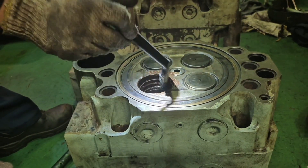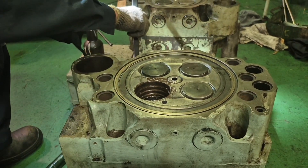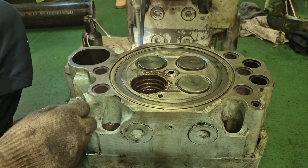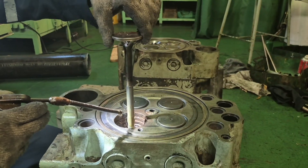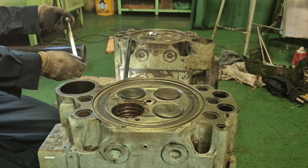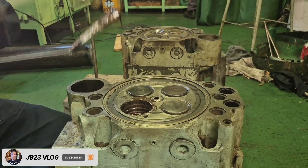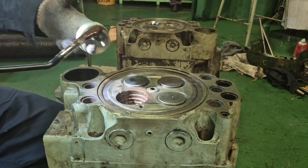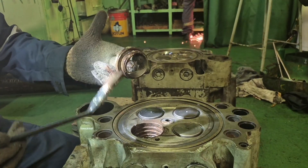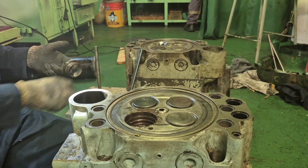Before you install the valve seat, you have to ensure that the cooling passage is clear — blow it with air and be sure there is no blockage, ensuring easy and free passage of water. Don't forget to install the exhaust valve seat with the o-rings. You have to change the o-rings — there are two o-rings for this seat: a bigger one and a smaller one.